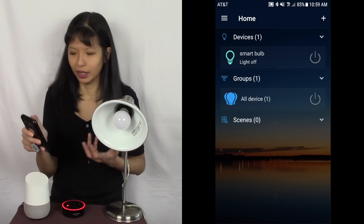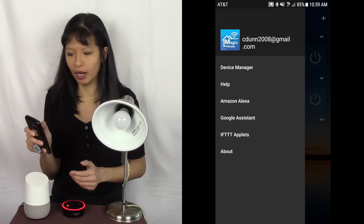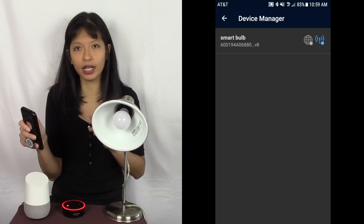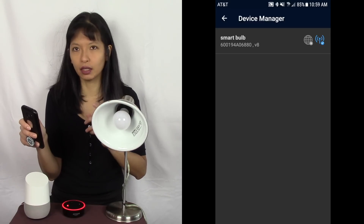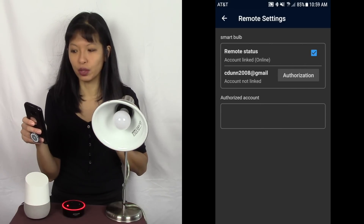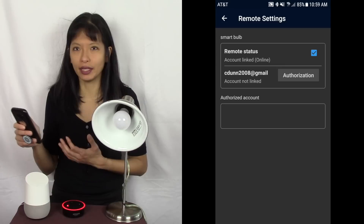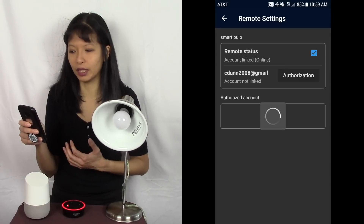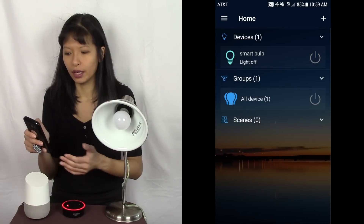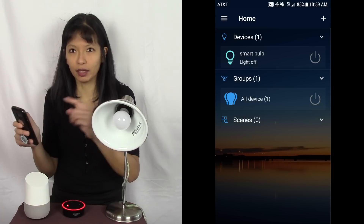Now I'm going to hit the menu button — the three bars in the top left corner — and go to Device Manager. You'll see a globe icon; hit that, then hit Remote Settings, then hit Authorization. I missed this step earlier and had to go back to the manufacturer to ask how to do it — they said I needed to authorize. I hit the Authorization button, my account is now authorized, and I've got my smart bulb working in the app.